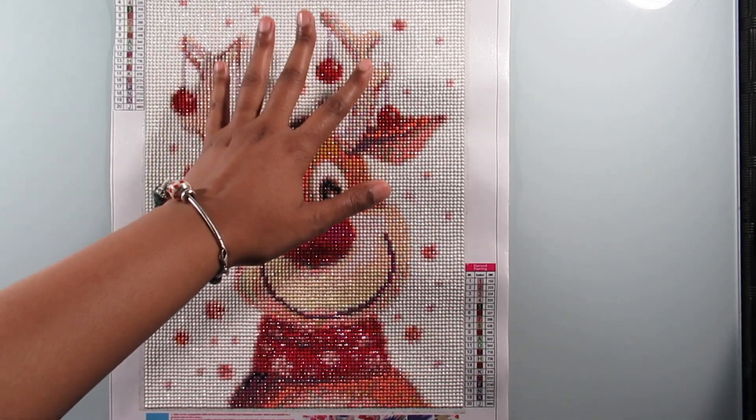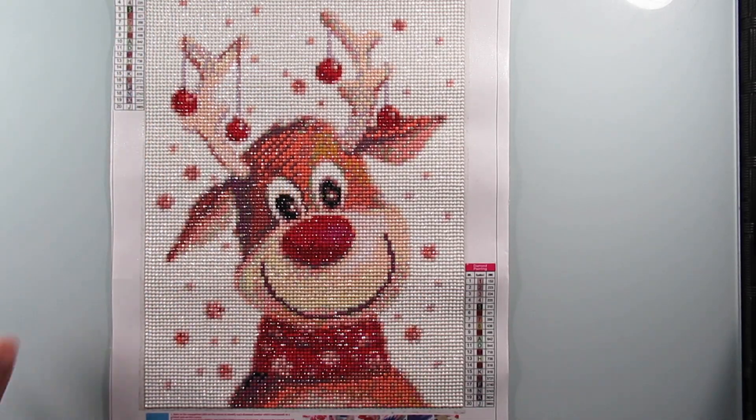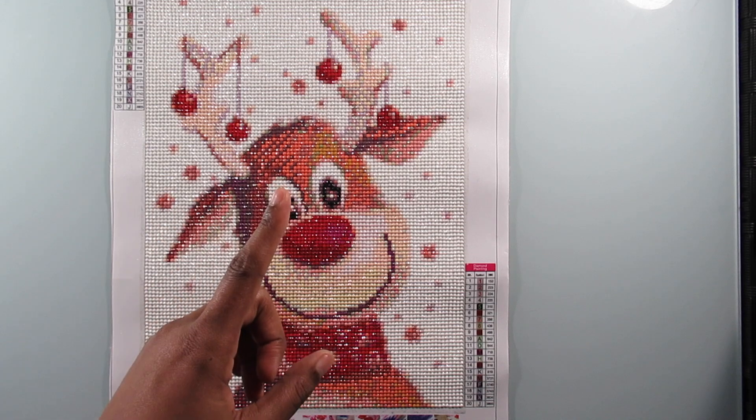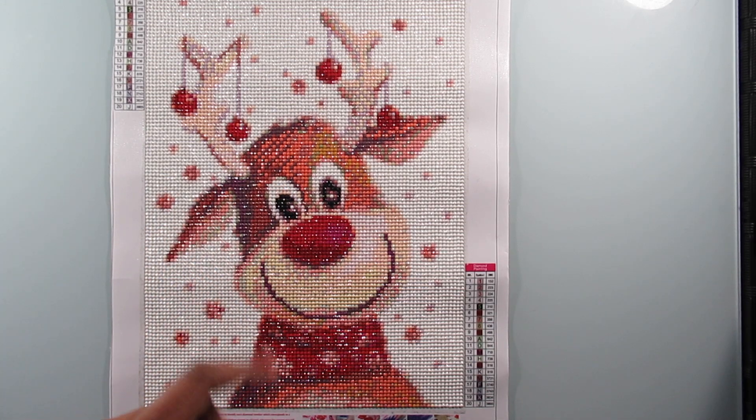Overall, that neck area I don't really like, but I love his ears, the antlers, his eyes, nose, and mouth. And if you guys want to know if I got sick of the color white — I did not, so that's always a plus.